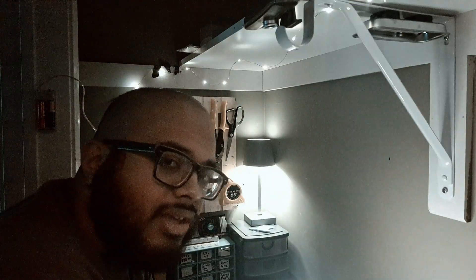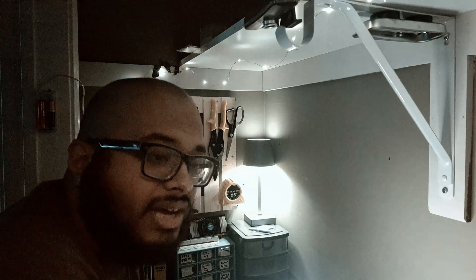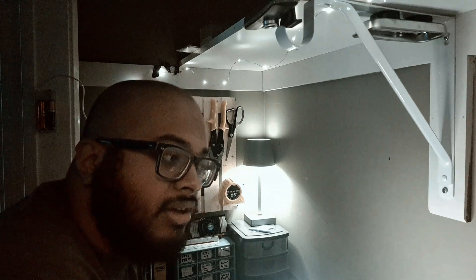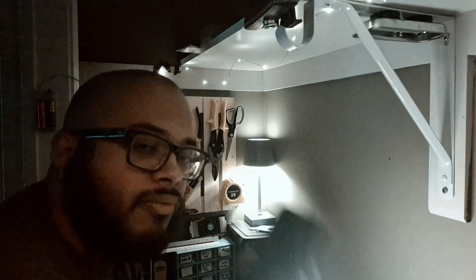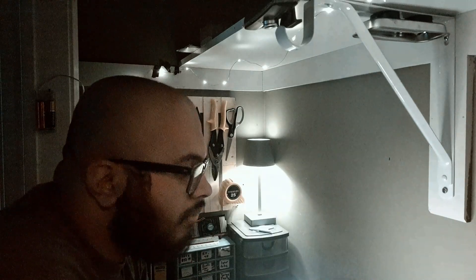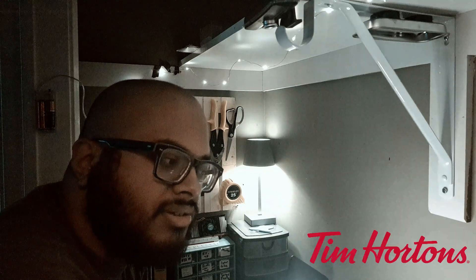The really good thing about this is that once you've got it set up, you can play Steam games from anywhere as long as you've got an internet connection. So as long as you bring this along and hopefully a controller, you can play from anywhere. I tested it at Tim Hortons.